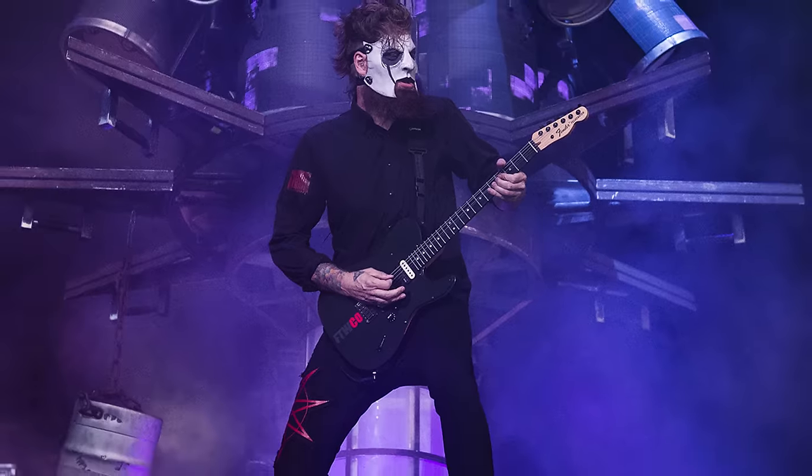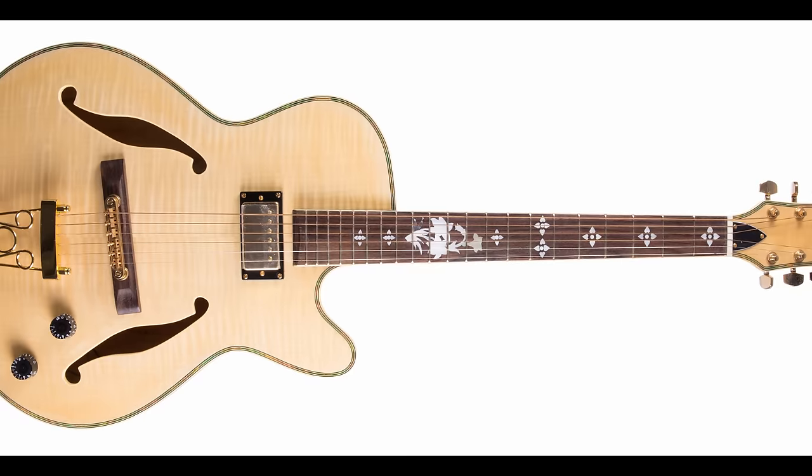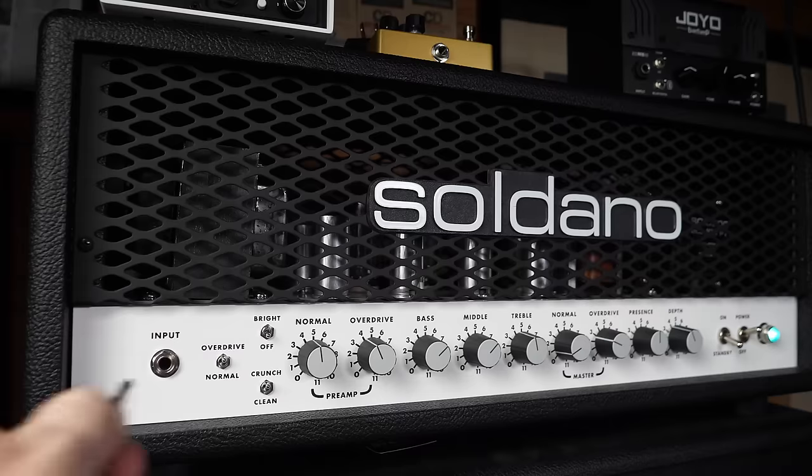So far on this channel we've looked at the metal quotient of various guitars — the Stratocaster, the Telecaster, the Les Paul, and even hollow body guitars. But we've yet to take a look at what happens when you introduce a new element into the standard plug-a-guitar-into-an-amp method of playing electric guitar. Let's take a look at one of the lesser-used yet incredibly versatile tools in a guitarist's arsenal: the guitar synth.